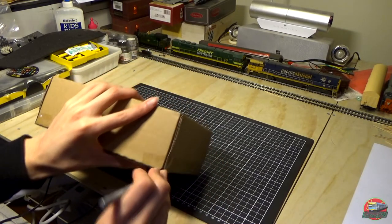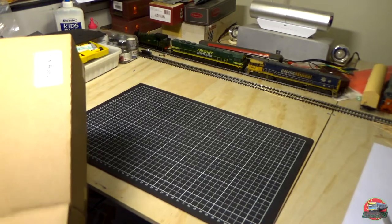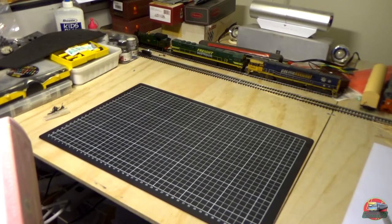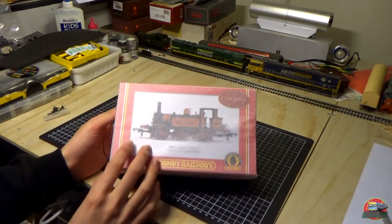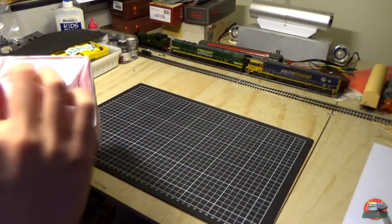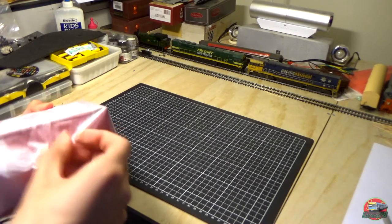Just going to get it out of this. As you've seen in the title, yes, it is a Hornby Terrier — Merton, part of the centenary range. I think it's the 1990s range — it's the centenary for the 1990s range. Just need to get this annoying paper wrapping out. Same sort of tissue paper that is usually inside the box is now outside it.